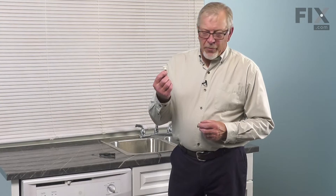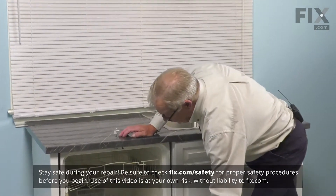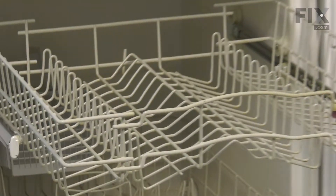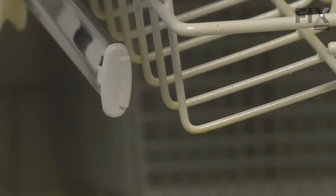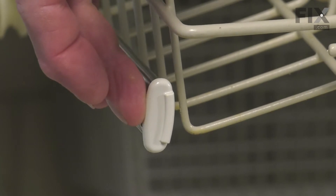Now, to change out that rack wheel, you first of all need to open the dishwasher up. We'll pull the upper rack all the way out so that the rails are extended, then we can push the rack back in place, just keep the rails extended so that we can access the rack stops on the end of them.